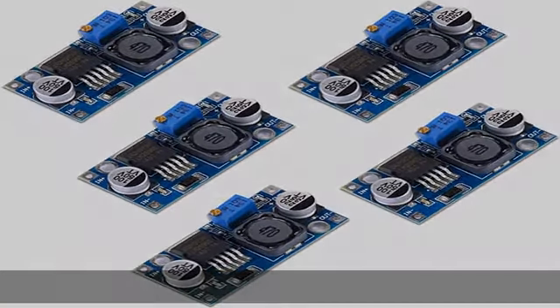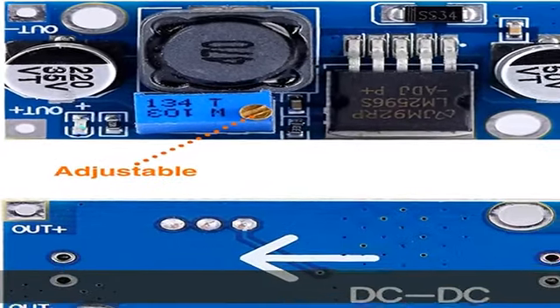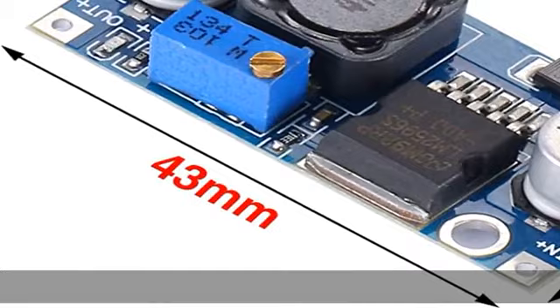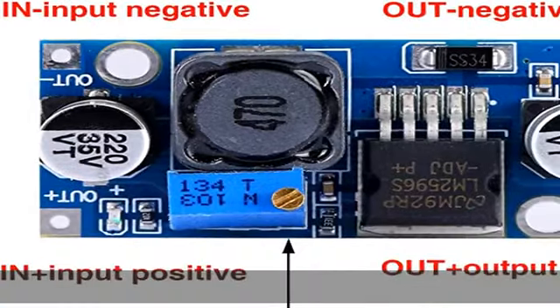Die Standardeinstellung bleibt bei einer hohen Spannung, die Sie benötigen, um zu regulieren. Ungefähr 7–8 Schritte, bevor die Spannung anfängt abzufallen. 1 Schritt bedeutet plus/minus 1V — mit hoher Präzision.